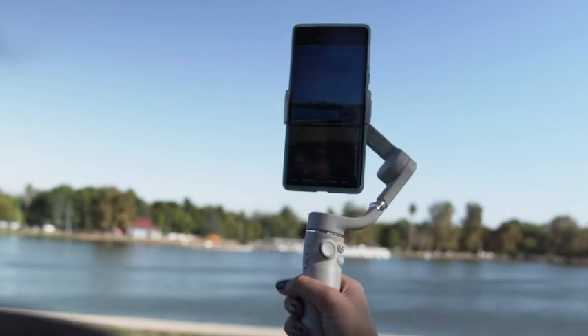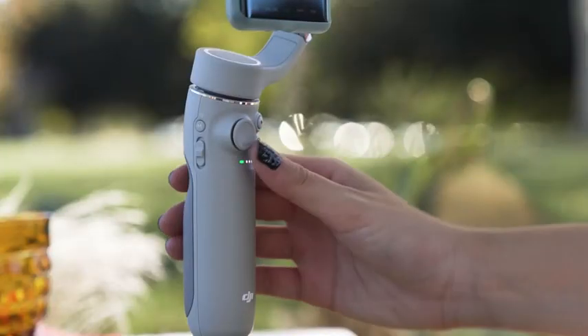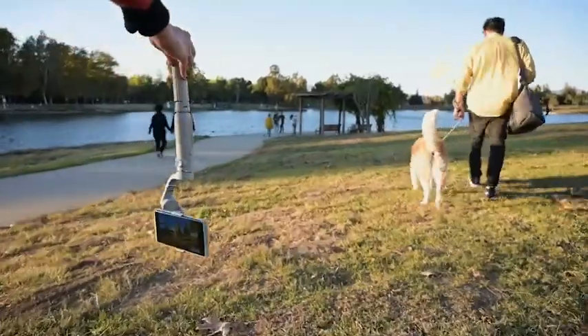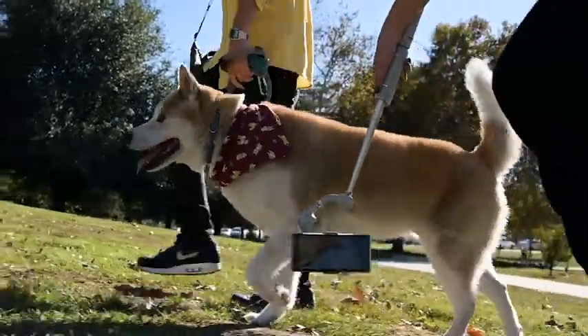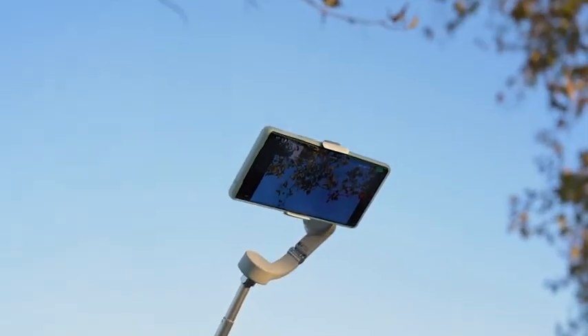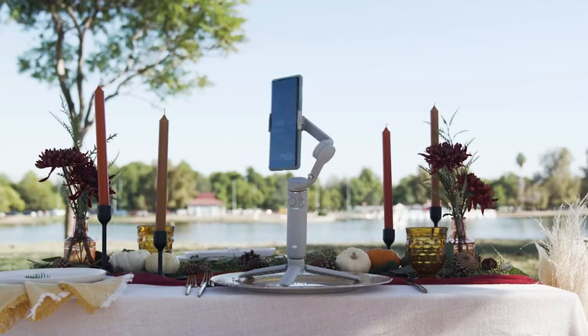The trigger will re-center the gimbal. If you hold it, it'll be in lock mode so if you turn your hand it won't move. If you triple tap, it'll get into sport mode. The little dial will zoom in and out for you, and you have the joystick to move it up, down, left and right. You can also turn it in burden mode to get some really low angle shots. Something the OM4 did not have is this extension rod — I had a lot of fun with it, getting cool low angles and fake drone shots and jib shots, all with this little gimbal.